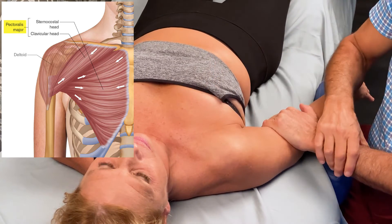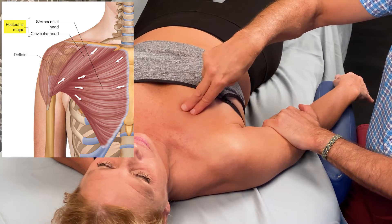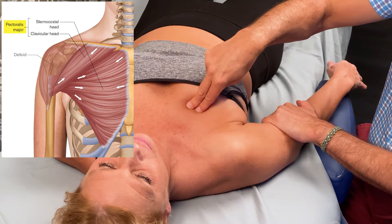We can always confirm we're on our target muscle. When she's relaxed, the muscle should be relaxed. She contracts — go ahead and contract — and the muscle hardens. Relax.